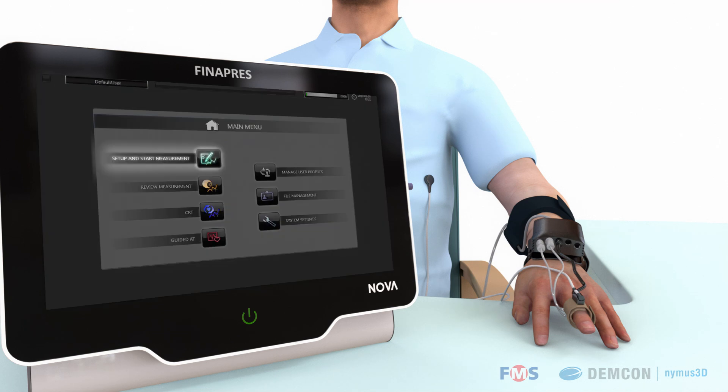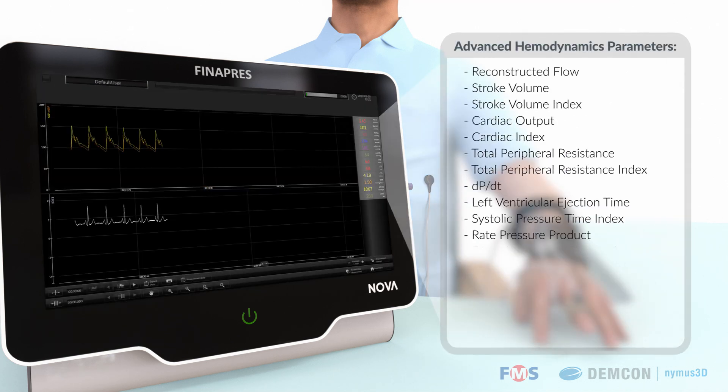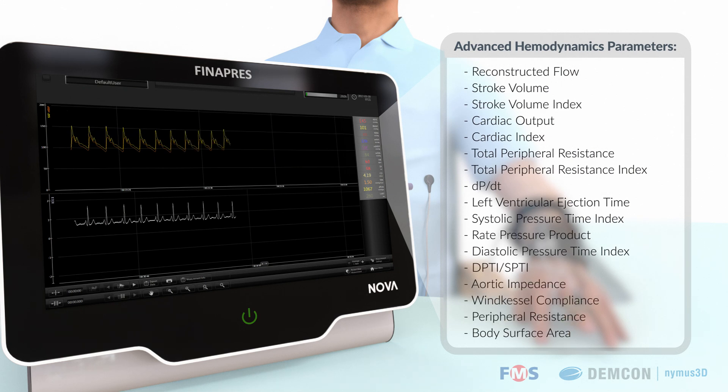The Advanced Hemodynamics application shows more parameters derived from the blood pressure to enable physicians to do a thorough hemodynamic evaluation in a very short time.